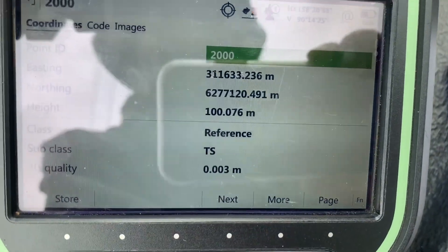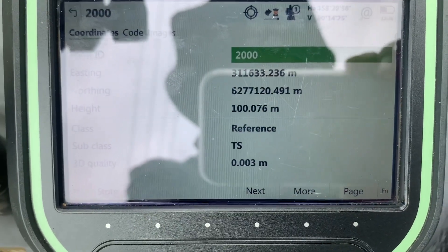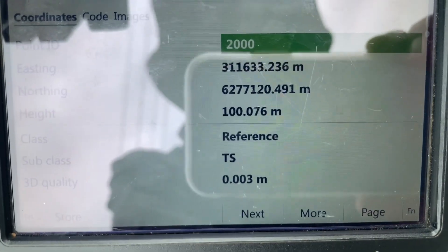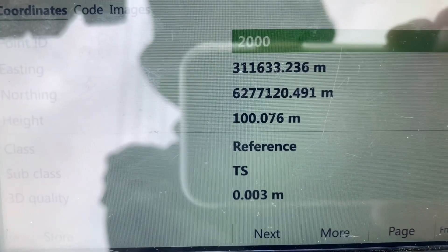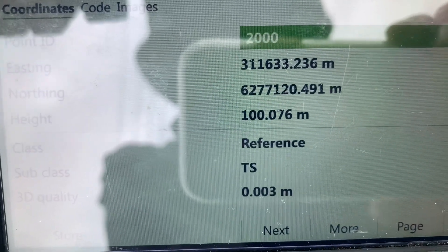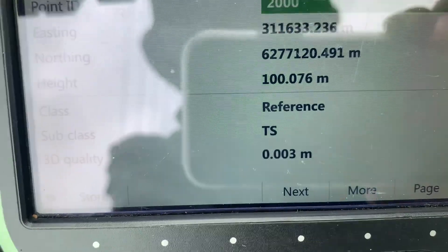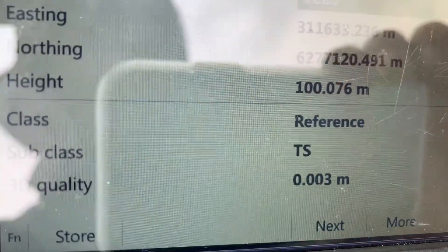After the free station or resection, I've got the results of where I'm set up. Station 2000 with the Eastings and Northings. I'm in Sydney, Australia, so that's MGA 2020 coordinate zone 56. I've got a height of 100.076 metres, and the 3D quality — if you can see it — is 3 mils. Not too bad.